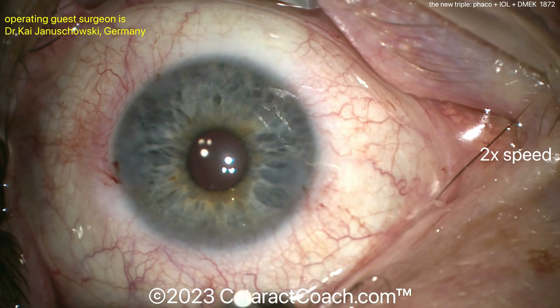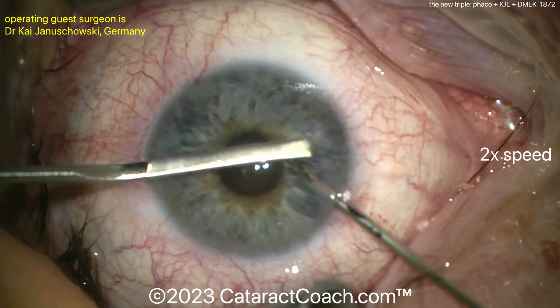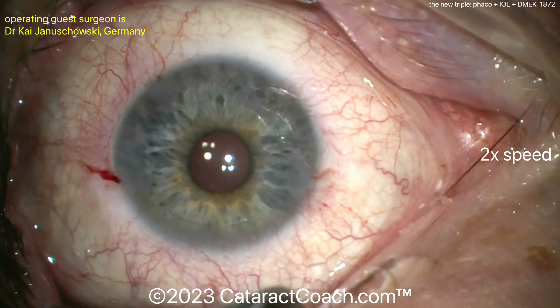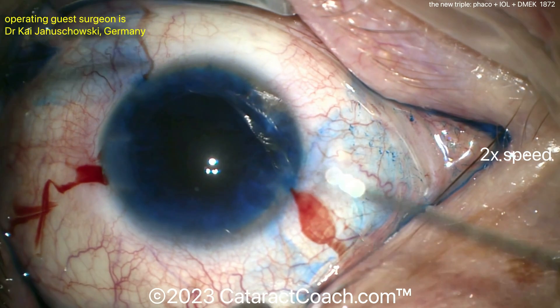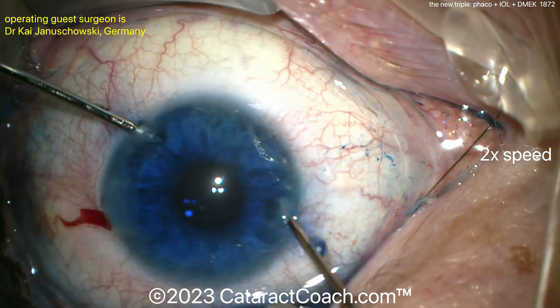There's a single 360-degree swoop with the inverted Sinski. And then now it looks like a scraper, going around and scraping that off. Wow, that was efficient.